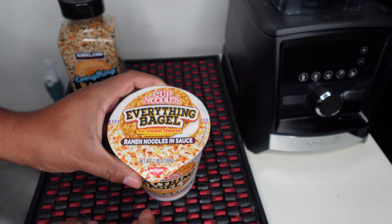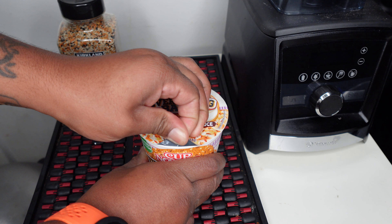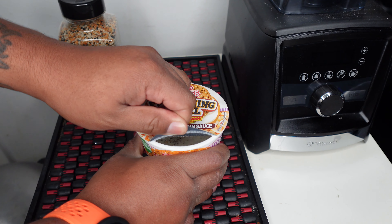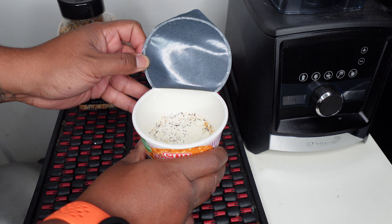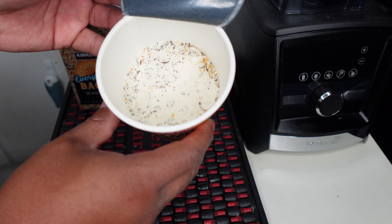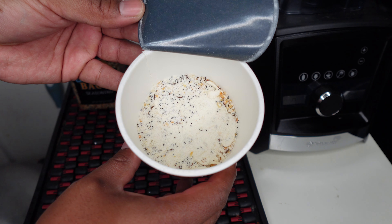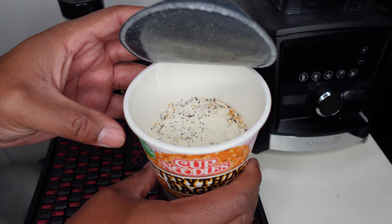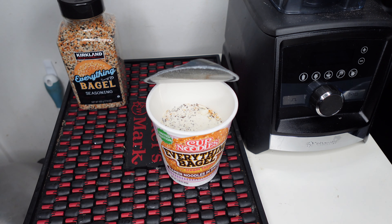Hello everybody, it's another thing of the review here, back with another review. Just a quick little update, kind of following the s'mores review I did last week. This one actually came out before but I'm finally getting to it. What we got here is the Cup Noodles Everything Bagel cream cheese ramen noodle. This is another limited edition that came out a while ago but I didn't get a chance to get to it till now.